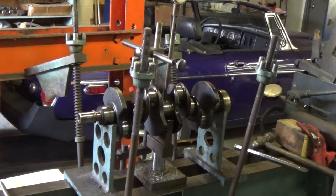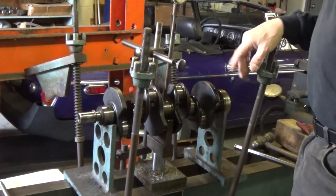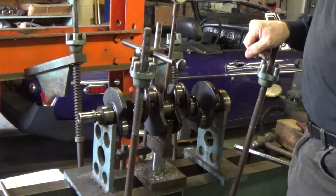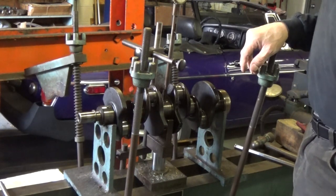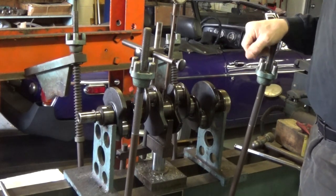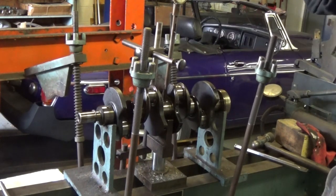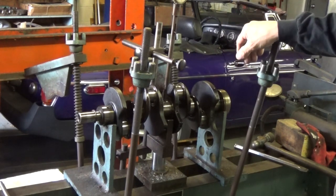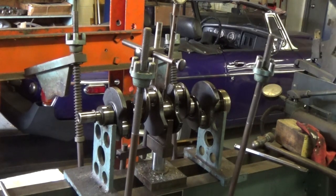Hello everyone. This is going to be the first video for our Make-A-Wish motor. This is the crankshaft out of the motor. As you may recall, our core motor was kind of in rough shape, so Glenn is bringing us another one to pick from, but this is the crankshaft out of that motor. The number 2 rod journal was worn 6,000ths, and the crankshaft is bent 15,000ths.